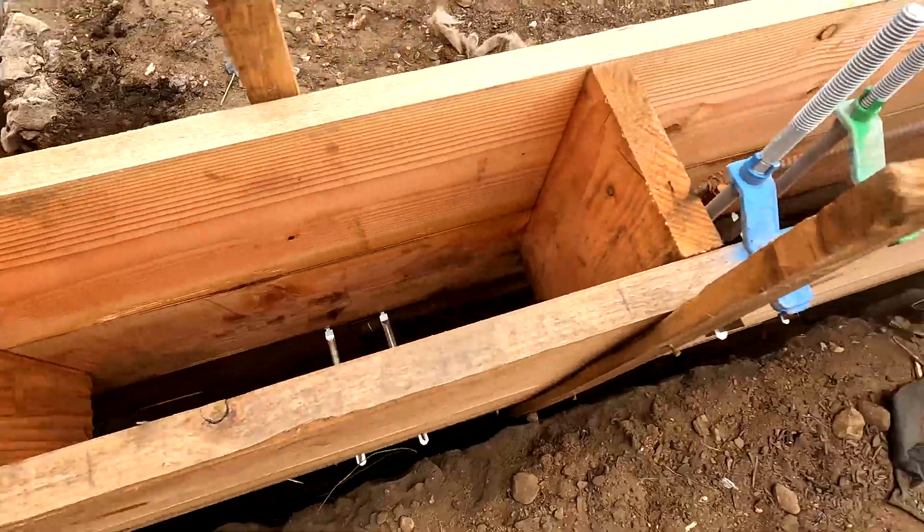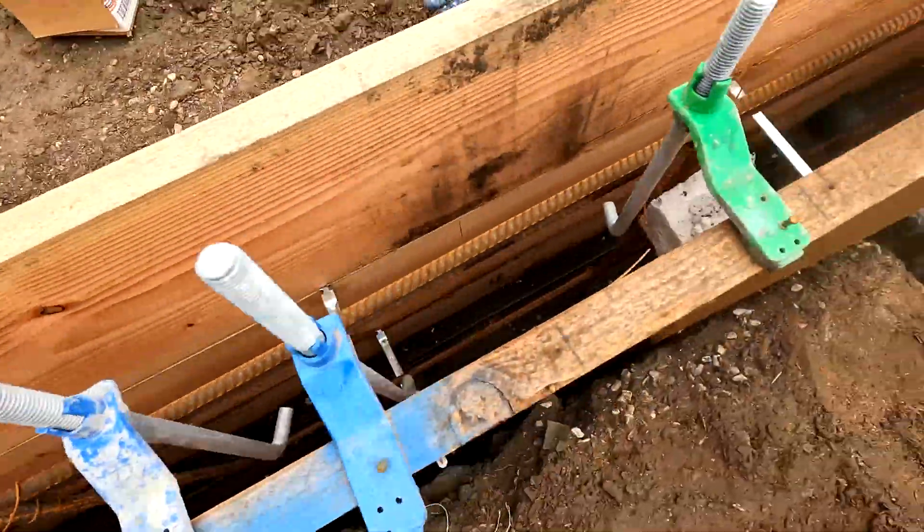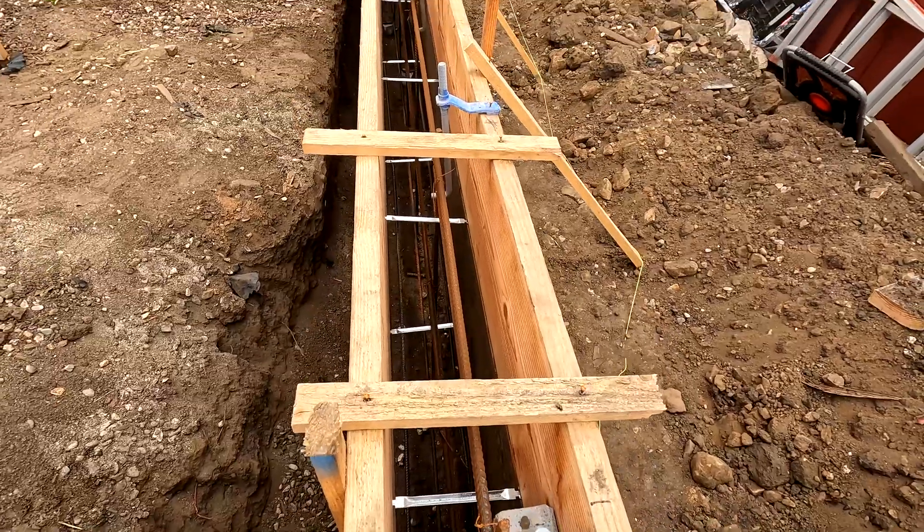We showed you a few things that are important for a raised foundation: how the forms are set up, the rebar inside the foundation, where the sleeves go in, and the small concrete blocks used to isolate the rebar from the bottom of the ground as well as from the sides of the forms. The next step is for all of this to get inspected, and then it will be ready for concrete.